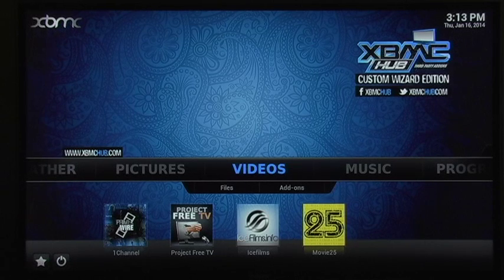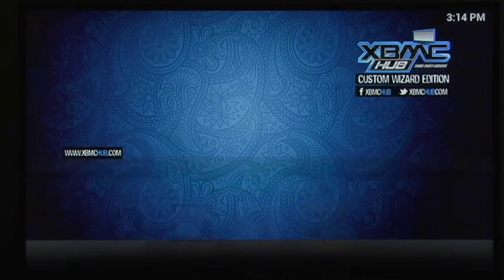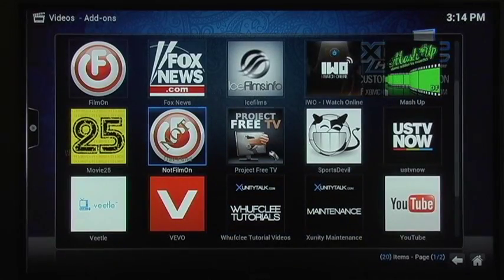Okay guys, we're back here in XBMC. We're going to demonstrate an add-on called US TV Now. As always, go in Video and Video Add-ons and it's actually this one right here.